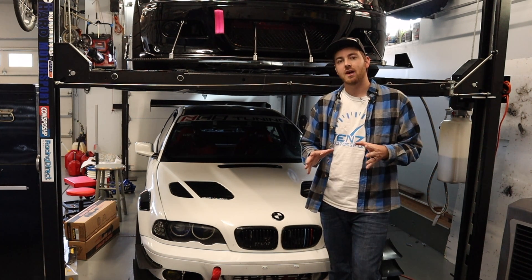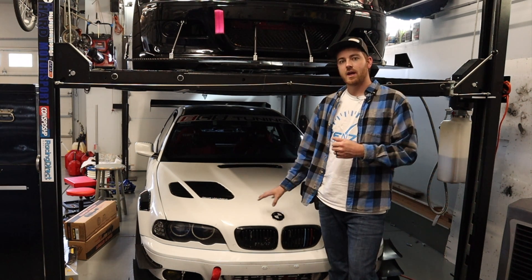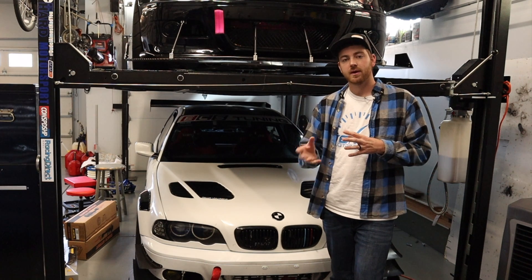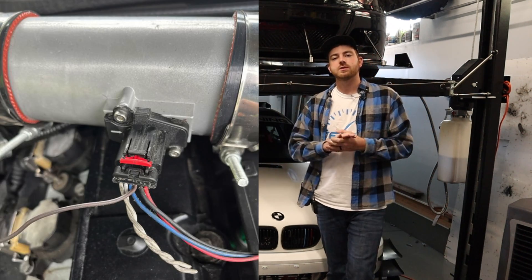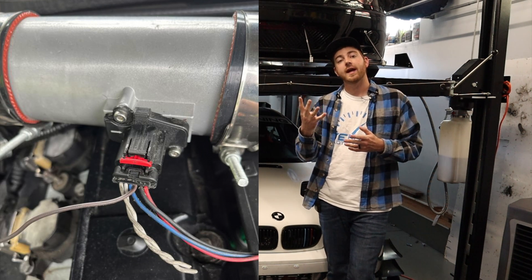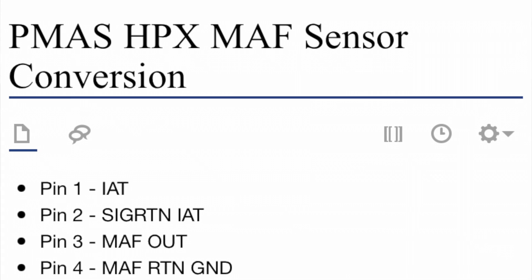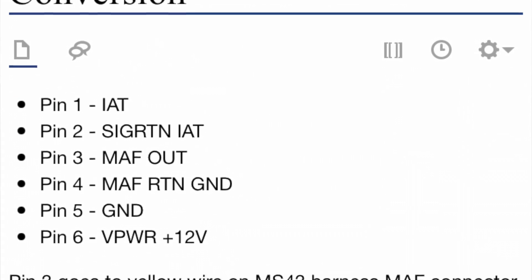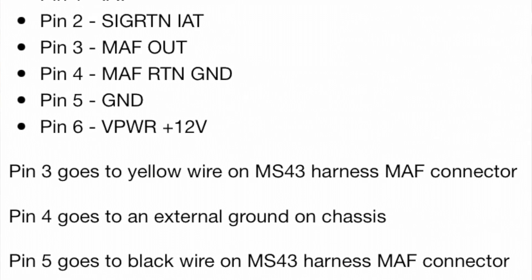PMAS has a lot of really good stuff and I'll have the one I used linked in the description. I have an MS43, so we'll be talking today about how we wired that up and I'll be showing a diagram. Here's the diagram — if you notice, it only tells us to use four wires, but the PMAS mass airflow sensor we were using comes with six wires. We'll talk about what to do with the other two we won't be using and what pins they are.